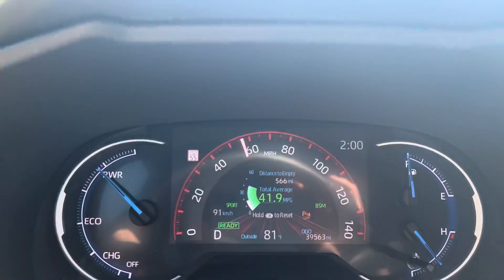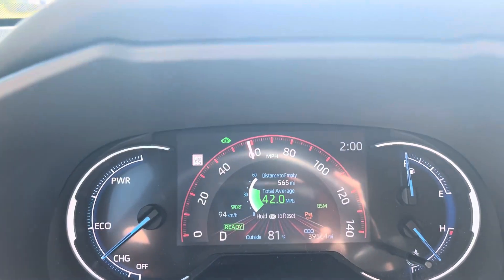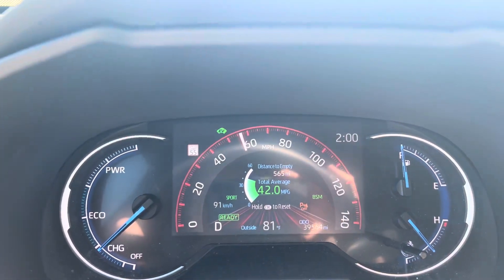Sport mode doesn't have to mean the slow mode. You can actually use sport mode to improve your fuel economy if you're doing this pulse and glide driving technique.